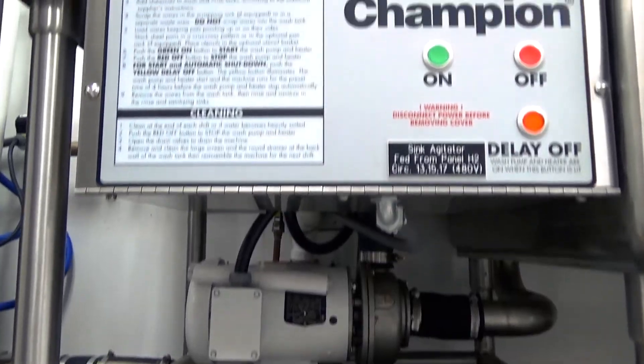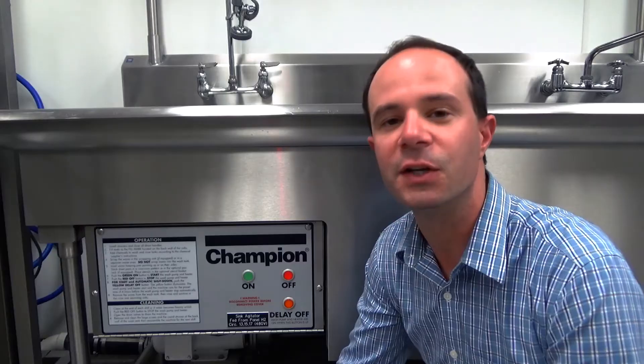If not using that option, the operator simply needs to turn it to the off position and continue on from there.